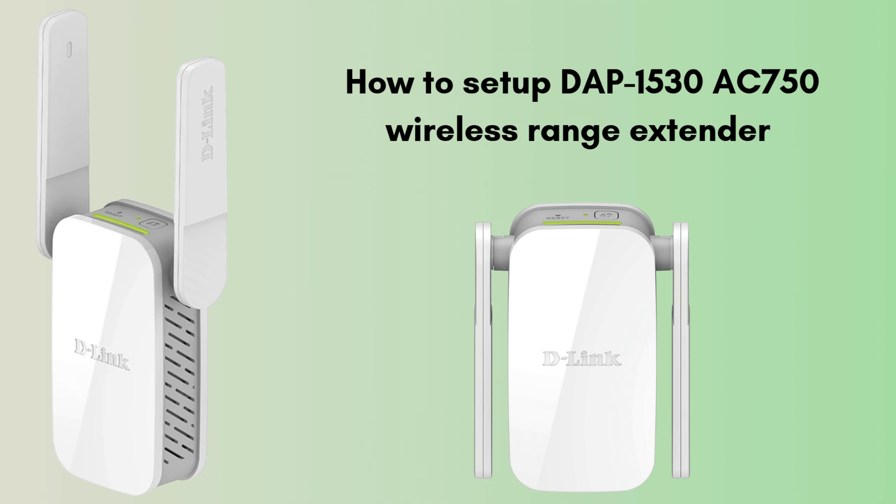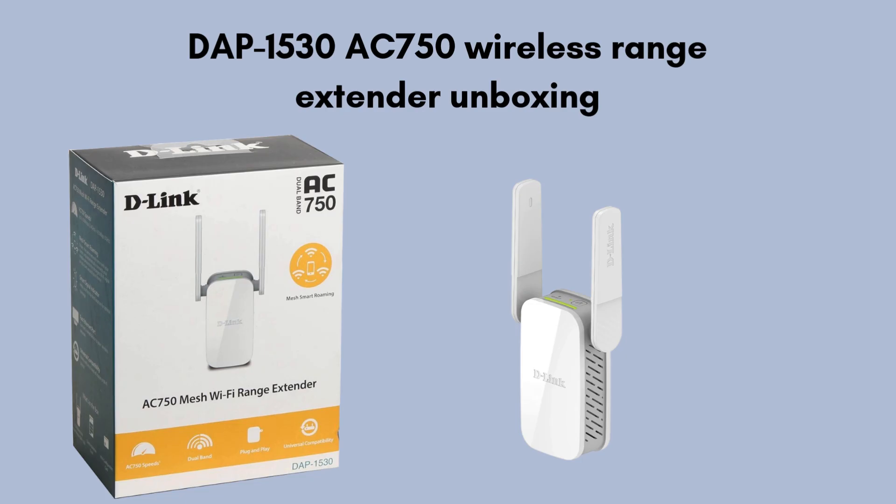First we start with the unboxing, giving you a clear review of what comes in the packet. Inside the box of the DAP-1530 AC750 wireless range extender, you'll find the range extender unit itself. The package also includes a quick installation guide to help you with the setup process. Additionally, there might be a warranty card and regulatory information pamphlets.